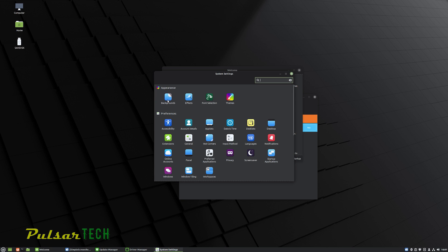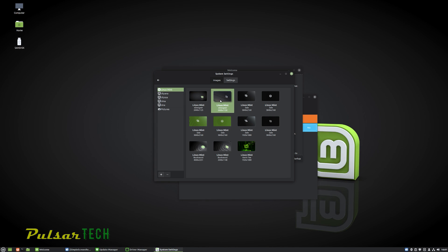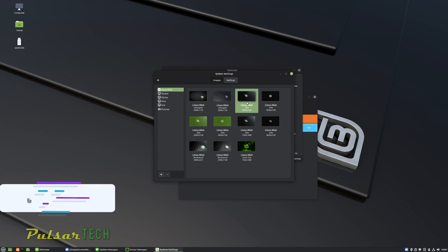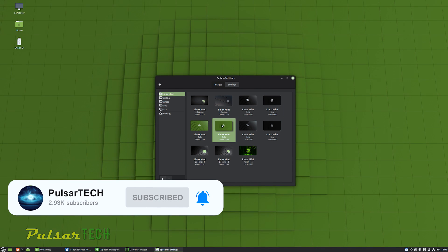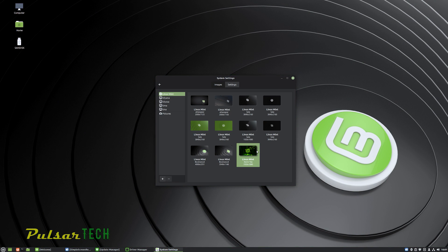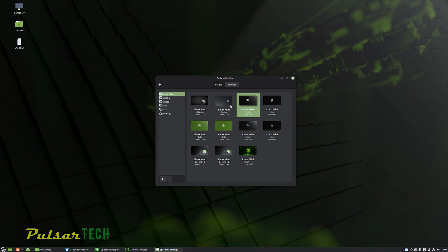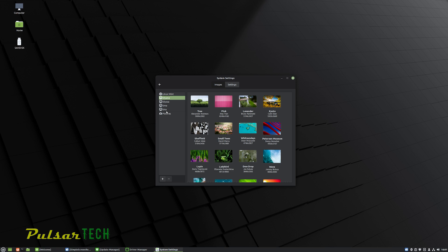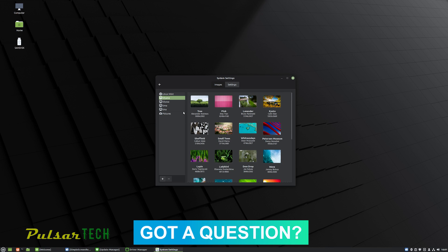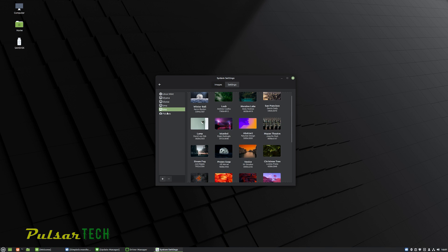There are many more features and customization options in Linux Mint — it's a very customizable operating system — but I won't go through them all here since this video was meant to be a basic startup guide for installation. I hope you enjoyed this video. If you did, please give it a like and subscribe to the channel for more helpful Linux videos. Click the notification bell so you don't miss new videos. I'm also planning a video on how to run Windows programs inside Linux — not just alongside, but actually running them within Linux. Stay tuned, and if you have any comments or questions, leave them below. I try to read every comment. Have a nice day!